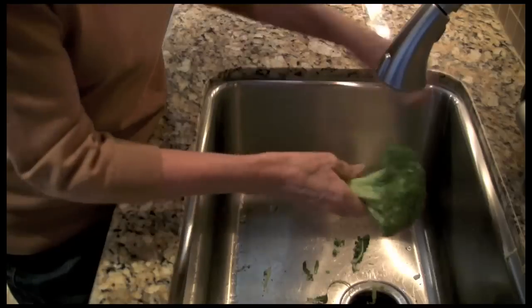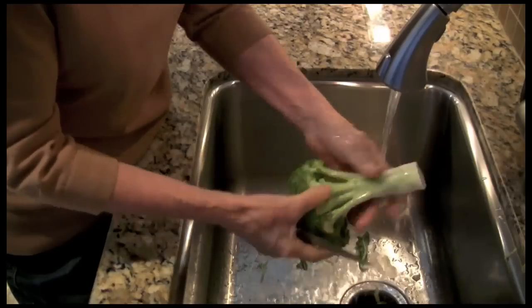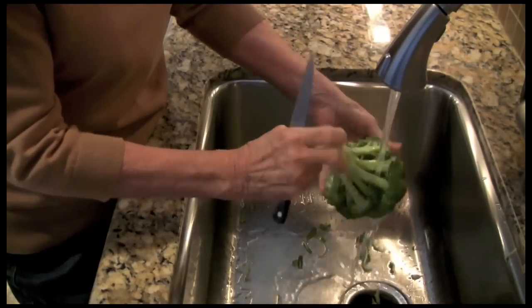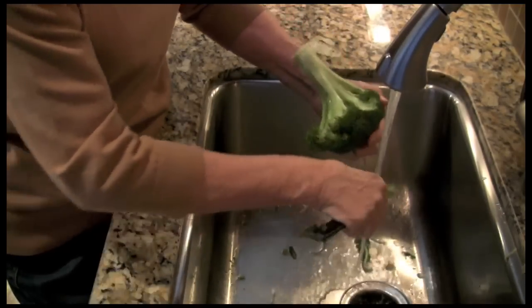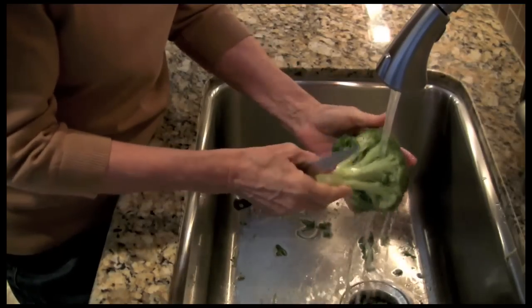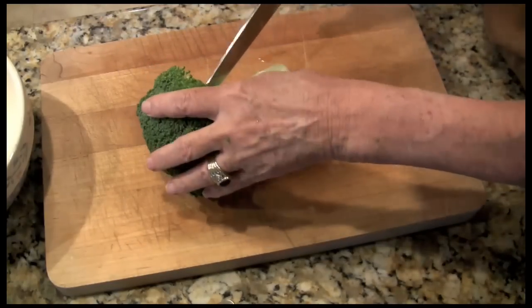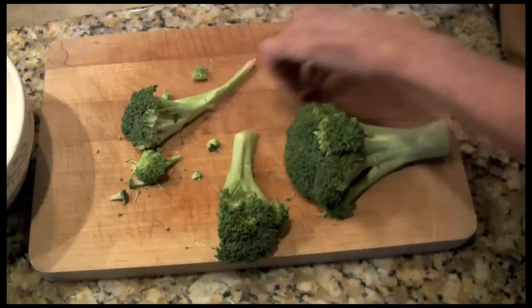So I like to clean it all up, trim it up nice, maybe even make that a little shorter. That's about the right size. I'll take off anything that I don't like the look of. Okay, it's ready to cut into wedges. It still looks a little long, a little bit long.